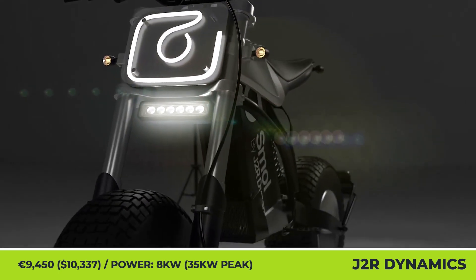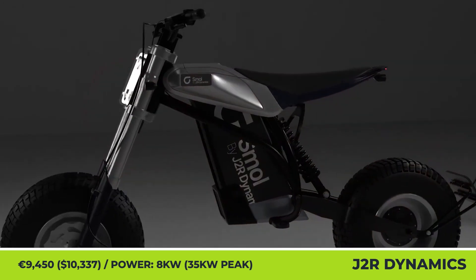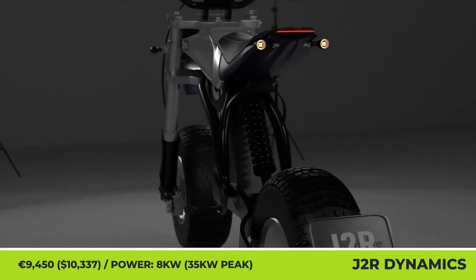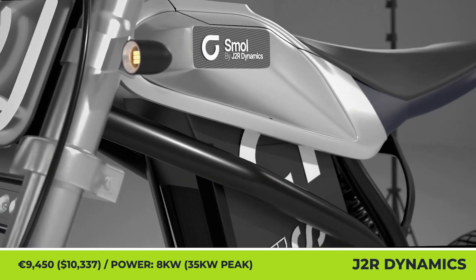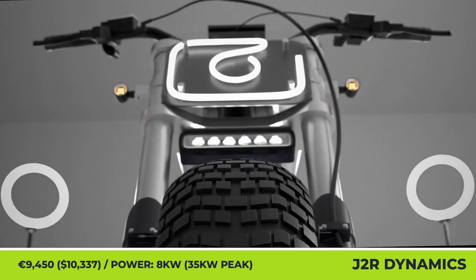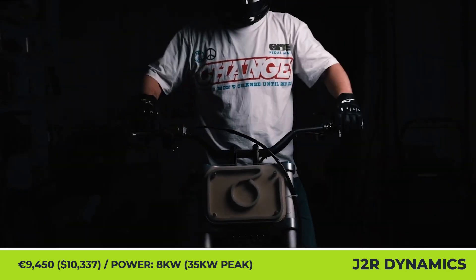J2R Dynamics Smolle. French companies are picking up the pace in the design and production of electric motorcycles. J2R Dynamics is preparing a new e-bike for production. Their city-oriented bike weighs 220 pounds, has a 54.5-inch wheelbase, and a 31-inch seat height.